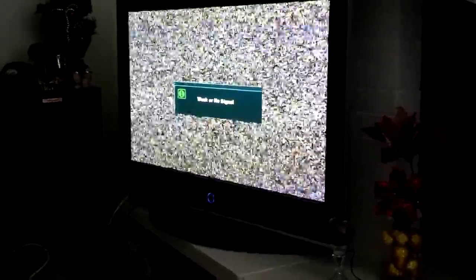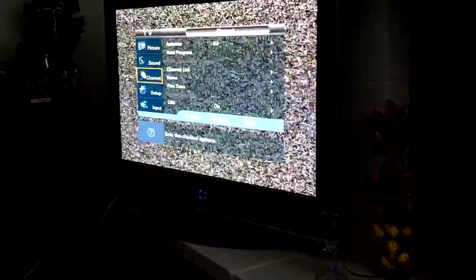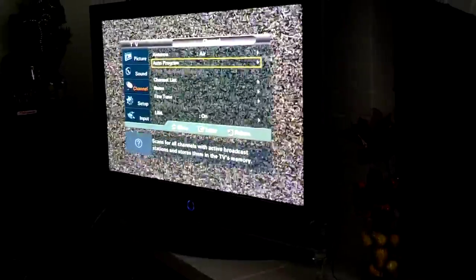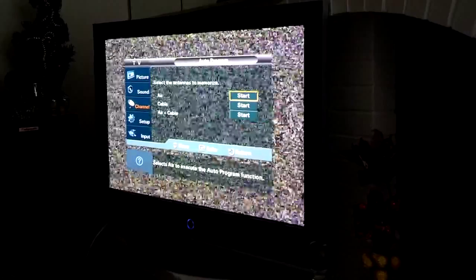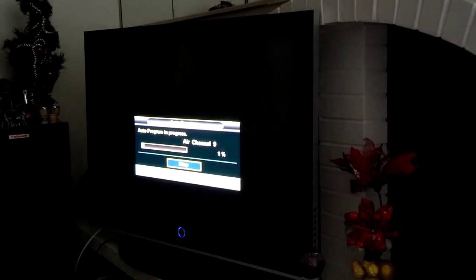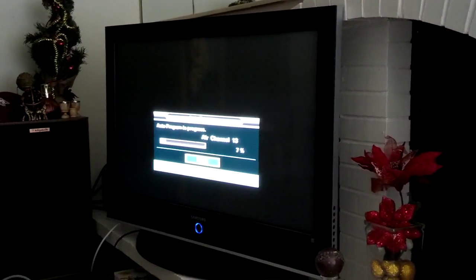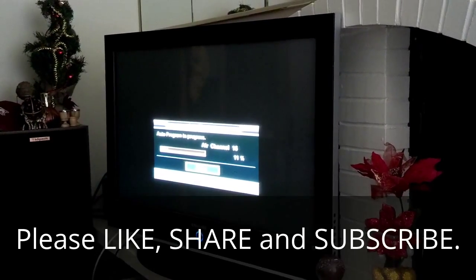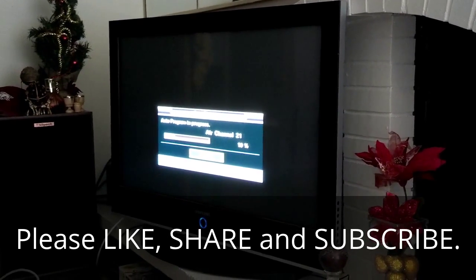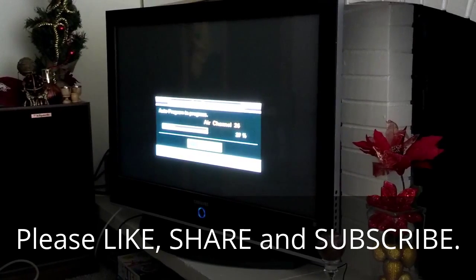Now that I have the antenna hooked up, I bring up my menu, I arrow down to channel, and I go to auto programming. The antenna's already set to air. I choose the auto programming for air and hit start. Now the TV is actually using the antenna to search for the local channels. I'm going to go ahead and pause the video — not to drag it out — and as soon as it gets close to 100% done I'll restart.